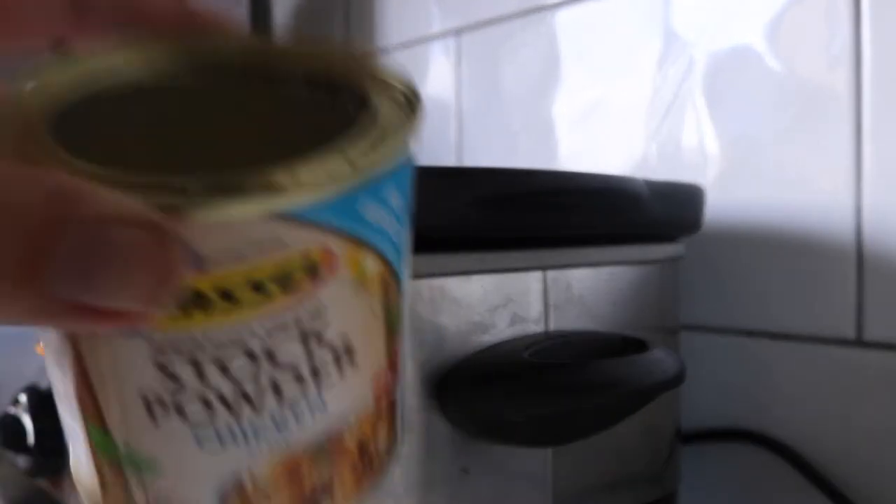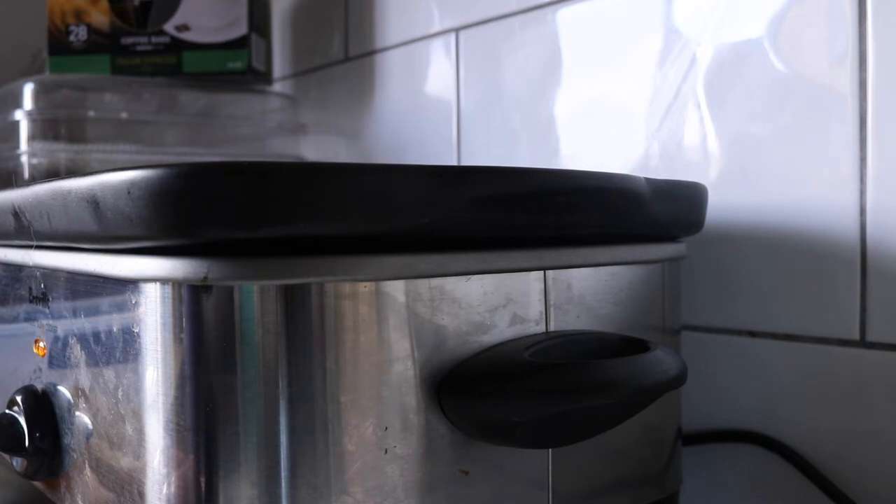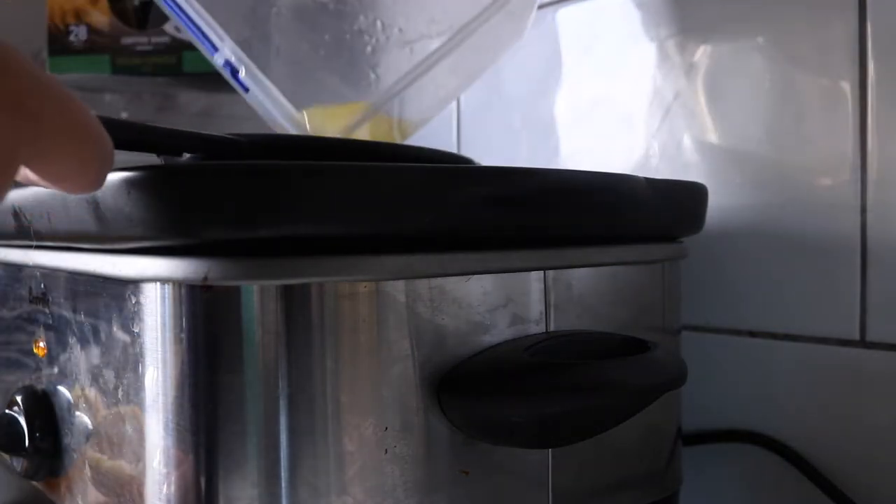This is the chicken stock powder that I use. If you're using a liquid stock you don't need to add the stock powder. I'm going to add three heaped teaspoons. Since I'm just adding water along with the stock powder, that's going to make my liquid stock. I'm adding four mugs of water — just our regular coffee mugs — which will be roughly about five cups of water.